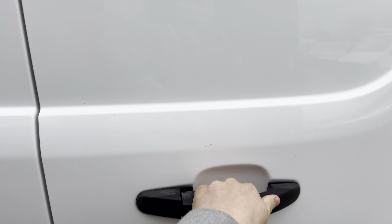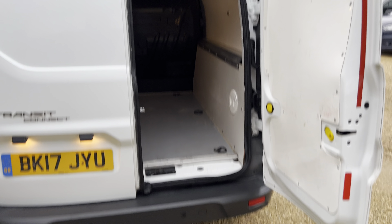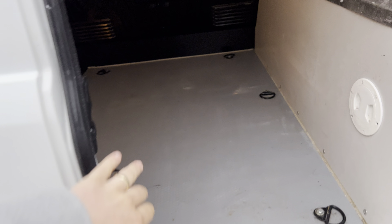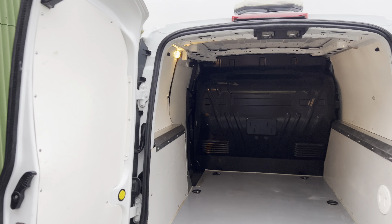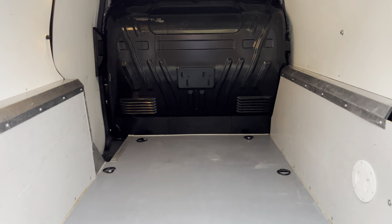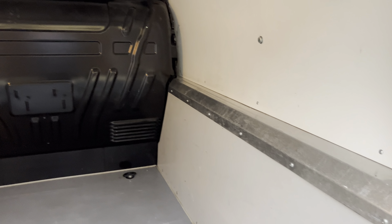I'll show you the back doors — we've got double doors on the back here. Opening the first one up there for you, and the second one — that's all open. Have another look inside. No issues with this; it's been well looked after, this van.